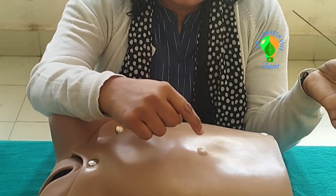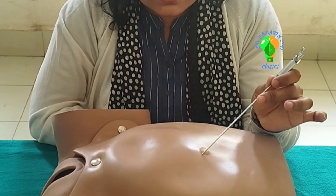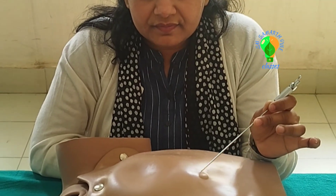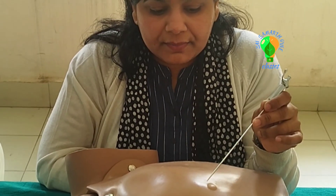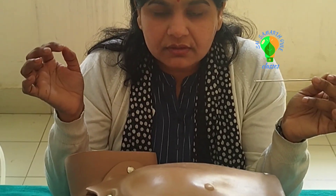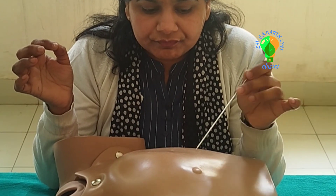For demonstration, this is the umbilicus. This is the inferior crease of the umbilicus. We give a stab incision here through a scalpel — a very small 3 mm stab incision into the inferior crease of the umbilicus.